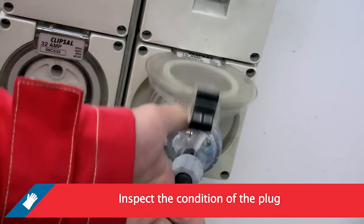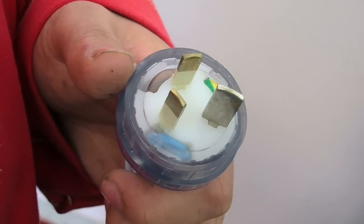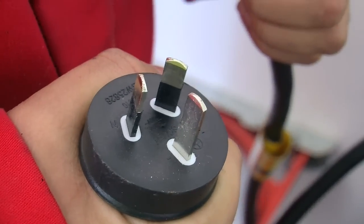In Australia there are both 10 and 15 amp plugs. Ensure that the 15 amp plug has not been tampered with. Only a qualified electrician should change plugs.